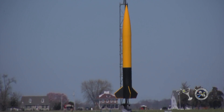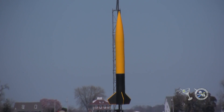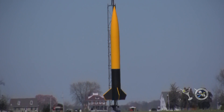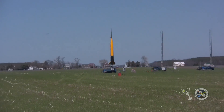He's expecting 10,000 feet on this, and mains at 1,200. So it has been sitting out there for a while, and Jeff is ready to go. We're going to be putting the DeWalt rocket up in 5, 4, 3, 2, 1.